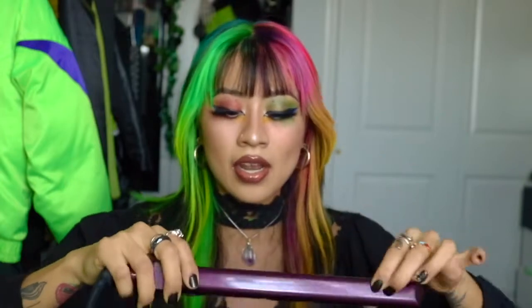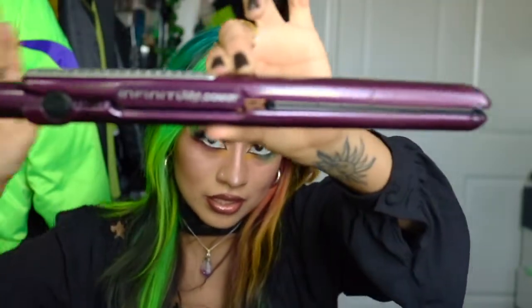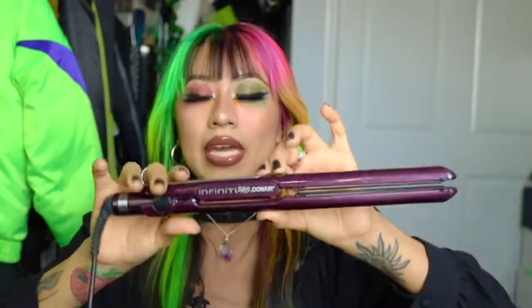This is the straightener I use. It's a Conair Infinity Pro. It's purple. I got it in like 2011.